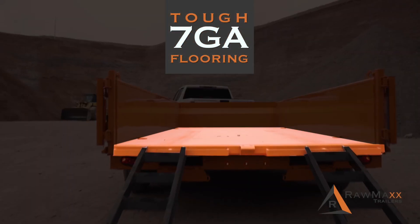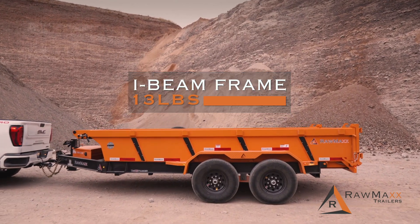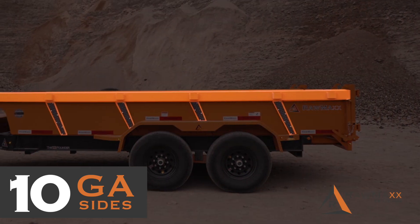The X7 features tough 7-gauge flooring on an 8-inch, 13-pound I-beam frame. The X7's sides are 10-gauge with reinforced side rails.